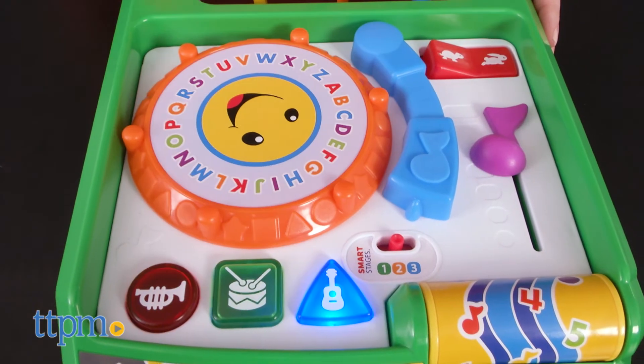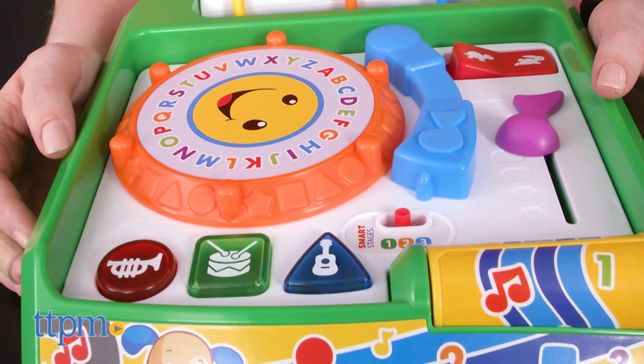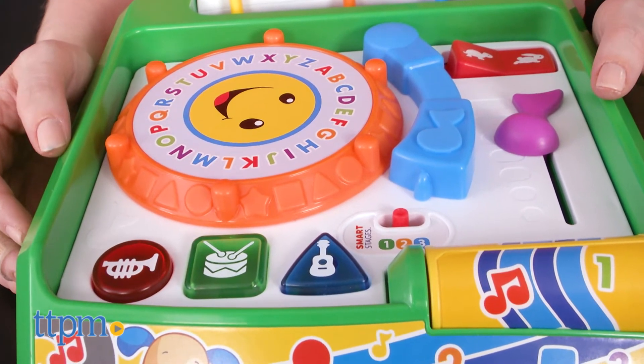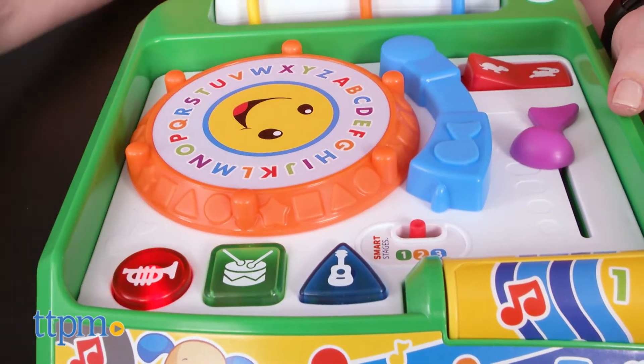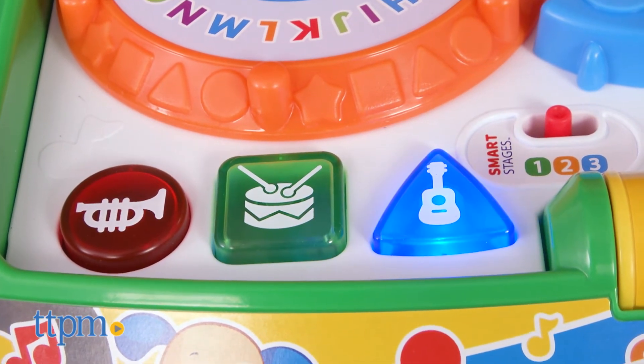Level two is for babies from twelve months old, and in this level, along with music and lights, kids will hear sample questions that prompt them to find familiar shapes. They're also introduced to early Spanish words for shapes and colors when they press the buttons.